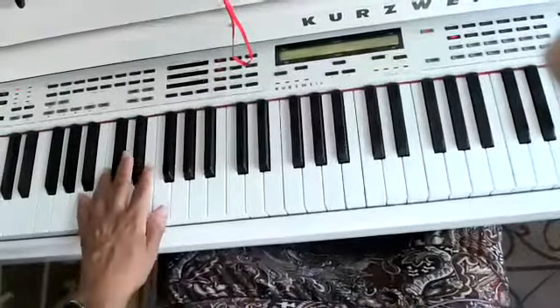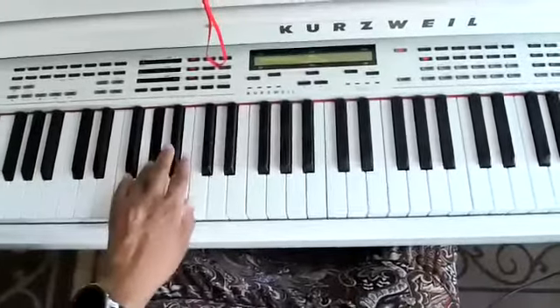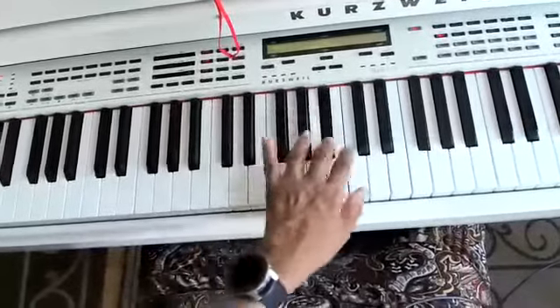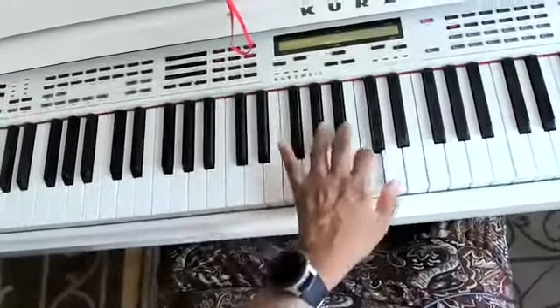Do that again. Three, two, one, four, three, two, one, three, two, one, four, three, two, one, four, three, two, one.